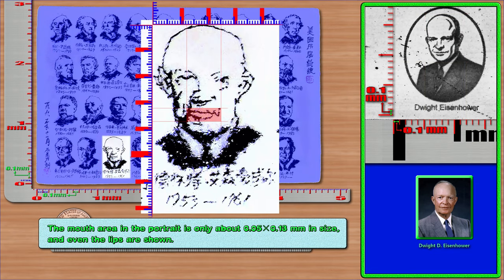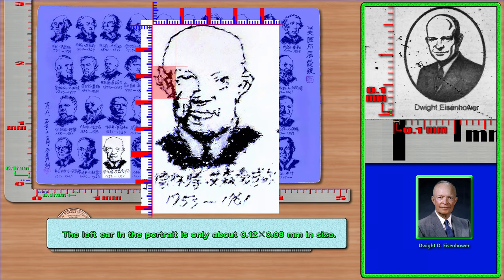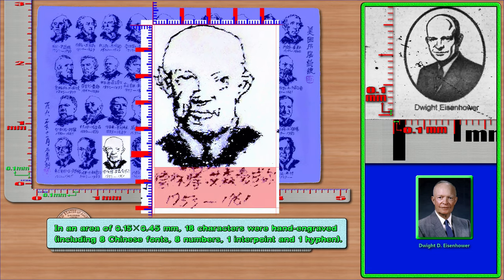The mouth area in Eisenhower's portrait is only about 0.05 × 0.13 mm, and even the lips are shown. The nose area is only about 0.10 × 0.10 mm. The left ear is only about 0.12 × 0.08 mm, and the right ear is only about 0.13 × 0.07 mm. The left eye is only about 0.04 × 0.08 mm, and the right eye is only about 0.05 × 0.07 mm. In an area of 0.15 × 0.45 mm, 18 characters were hand engraved, including 8 Chinese fonts, 8 numbers, 1 interpoint, and 1 hyphen.